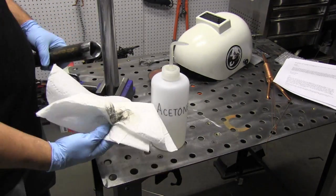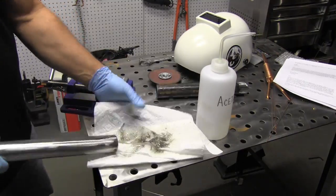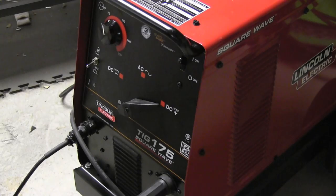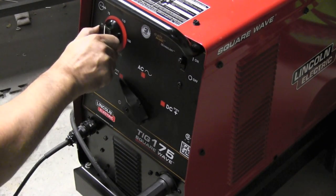As you can see, a wipe down with acetone reveals that it is pretty nasty even though it looks nice and shiny. So that always helps. If I was just putting together a handrail or something, I'm not sure I would wipe with acetone, but this is a demonstration for the video — best practice.